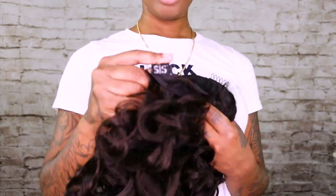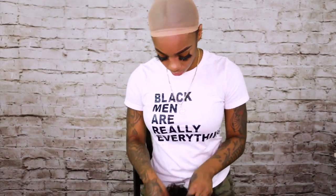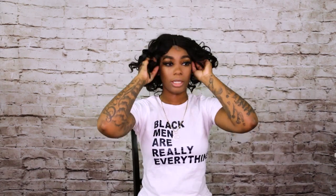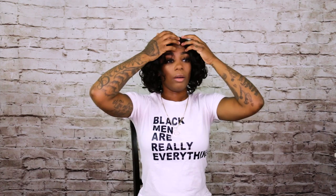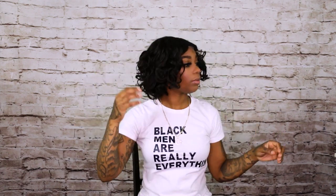It also has one comb in the back along with adjustable straps. I'm going to go ahead and get right into it — let me just get this part straight because it is a middle part.